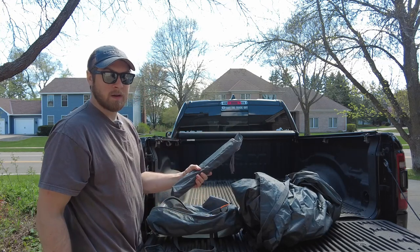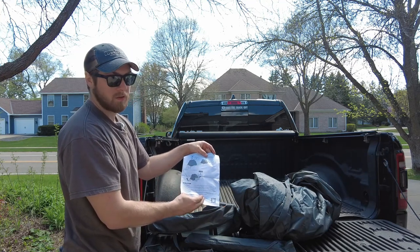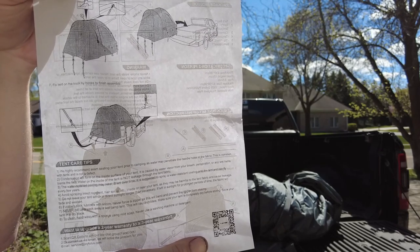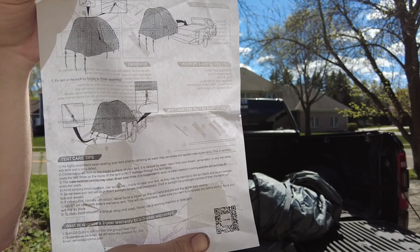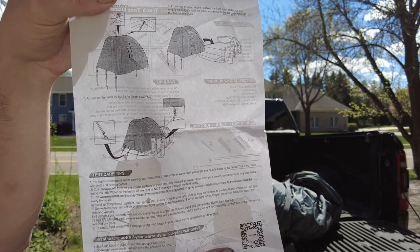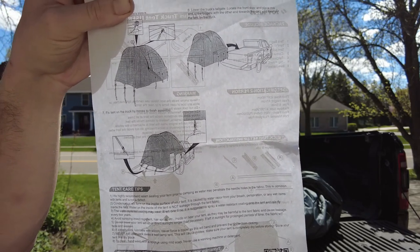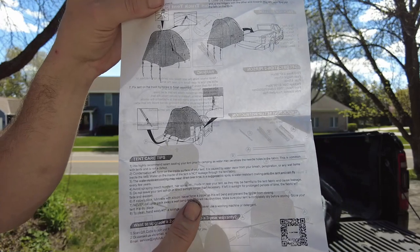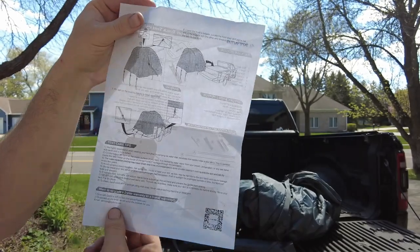It also comes with a bag of tent poles and some general instructions, as well as some do's and don'ts. They recommend seam sealing where the stitching is on the tent if you're going to be using this in really wet areas. When they stitch the fabric together there are small holes where the stitching goes through and water could get in. They also recommend spraying the fabric with water-resistant repellent, and say to be careful not to spray insect repellent, hairspray, or anything that may damage the fabric.